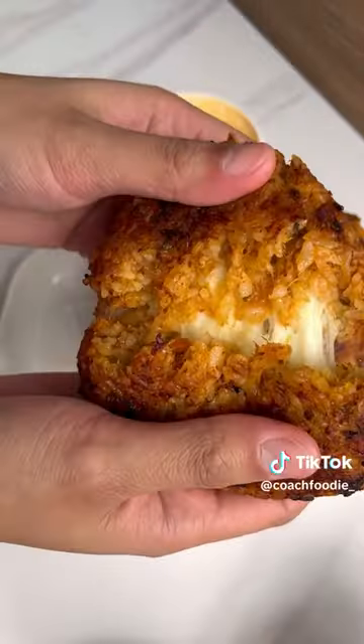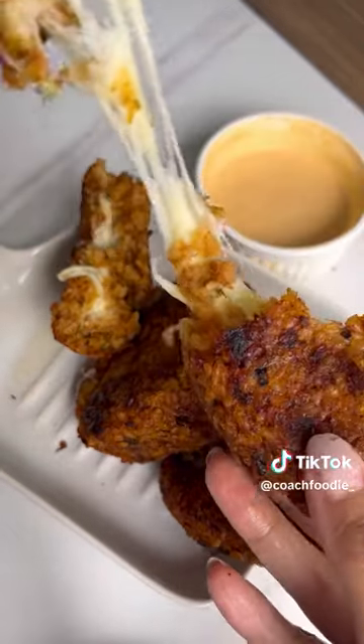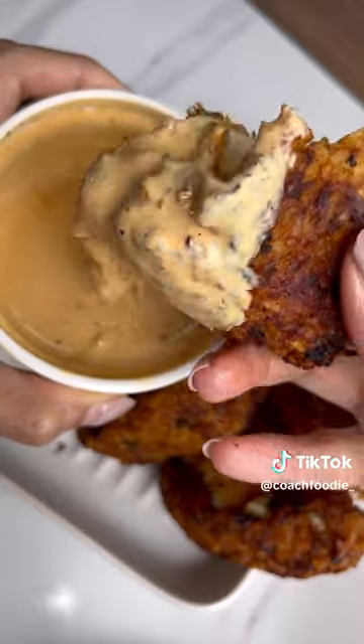This snack or lunch is made more special because of Gold Seas Premium Tuna, na 100% made of yellowfin tuna, kaya very premium and walang fishy aftertaste. It's so filling, nutritious, yummy, and so easy to make. Would you try this?